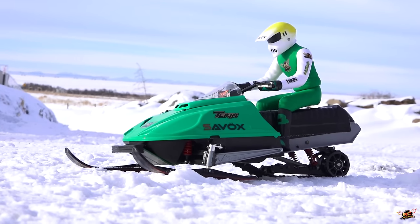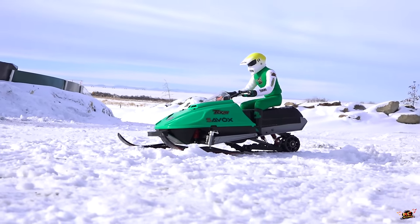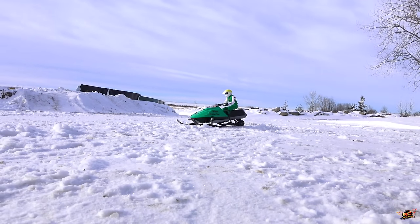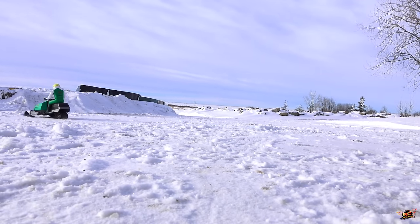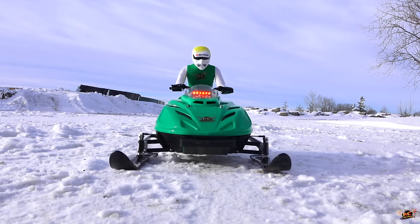Perfect. All plugged in and ready to go. Let's just see if I can get an idea on how quick this is going to be. I'll try to build up to it a bit here. Nice, just a little on the throttle. Half throttle. It's quick — it moves so fast.